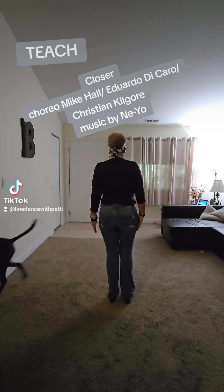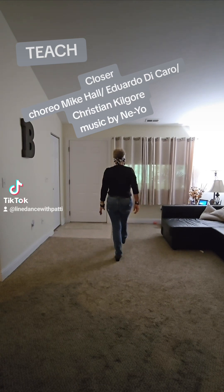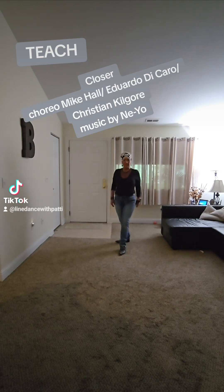The first section of this dance, you're going to walk forward right, left, then you're going to kick your right forward, point your left to the side, kick your left forward, point your right to the side, step forward on your right and pivot half.